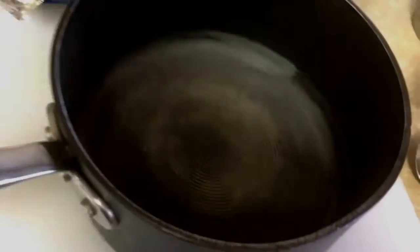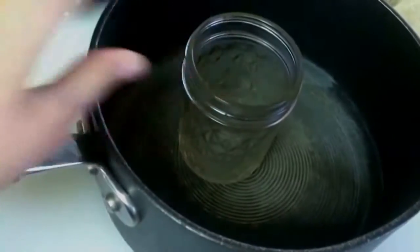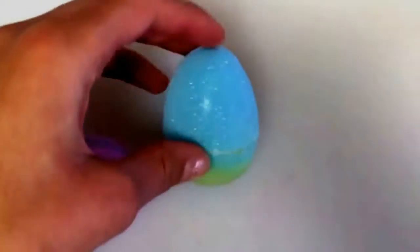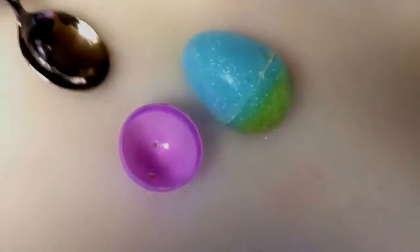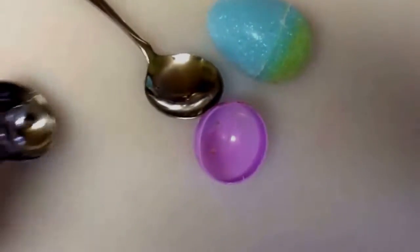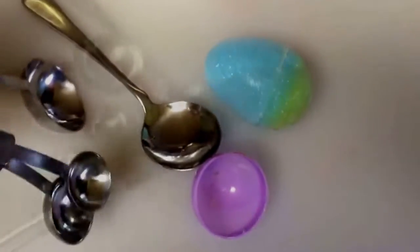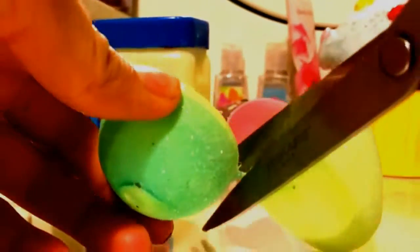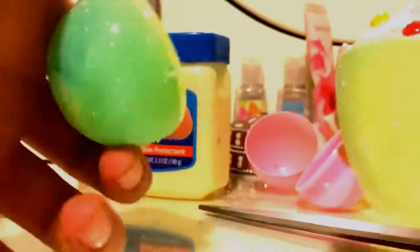You'll also need tinfoil for the bottom of your egg and a glue gun to glue it to the bottom, a pot and jar to create a double boiler, a plain egg or a sparkly egg like I'm using, and a spoon or your fingers to mold your lip balm, plus measuring spoons and a knife. I'm going to cut the little plastic thing that hooks the top and bottom of the egg together so I can hook them together easily when I'm done.